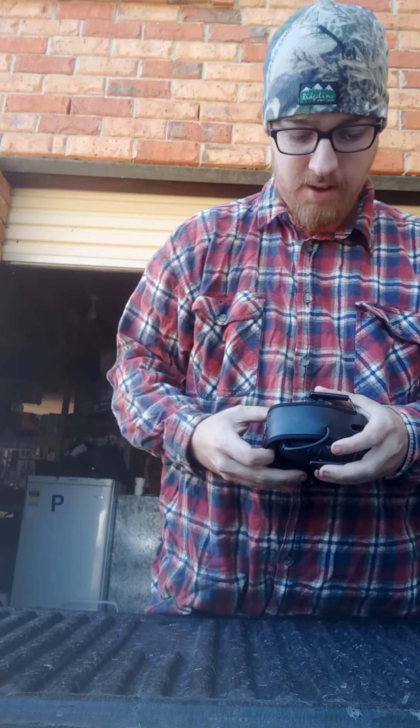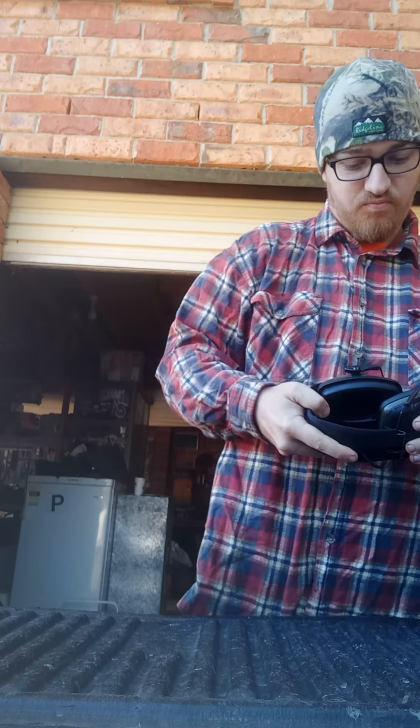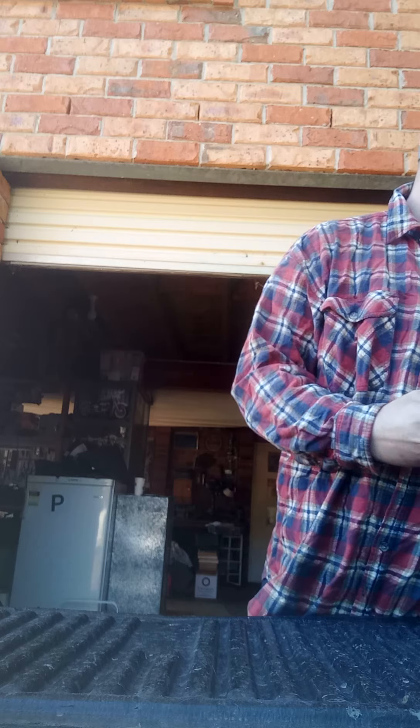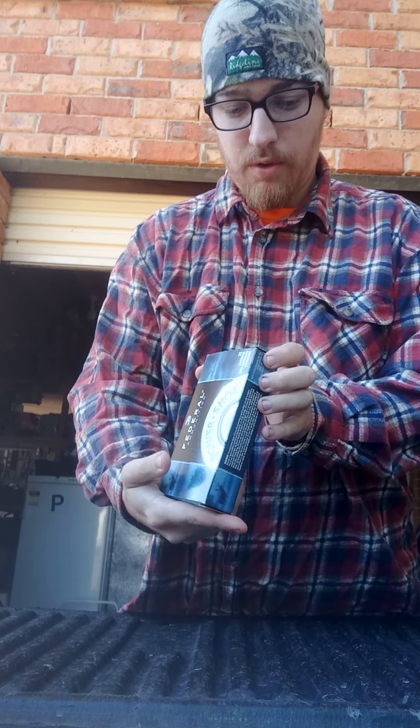So these are Impact Sports brand hearing protection — really little things, easy to use. Simple one click on, all the way up. Great look, great little kit.